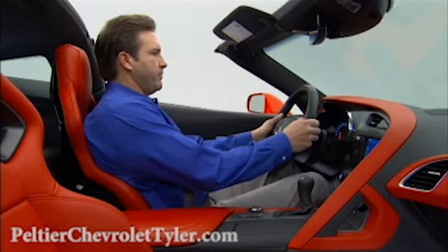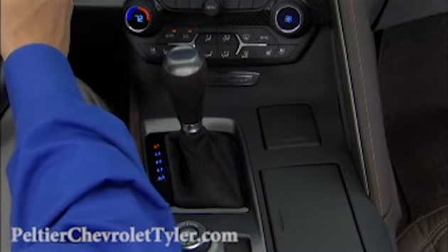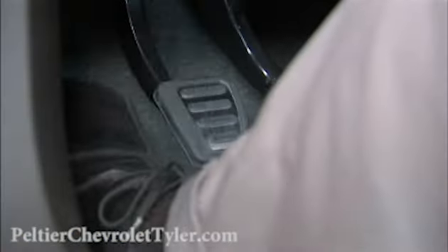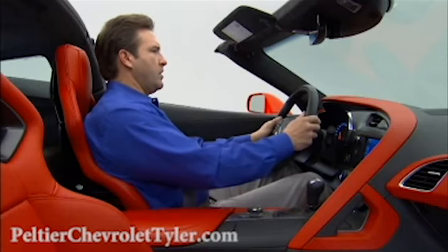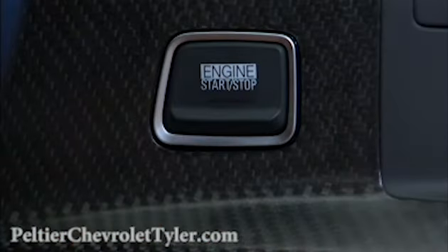To turn off the car, do the same thing. On an automatic, put the selector in park and then press the button once. On a manual transmission, depress the clutch pedal, depress the brake pedal, place the vehicle in first gear or reverse, and touch the button once.